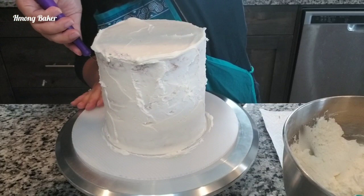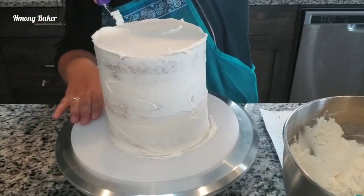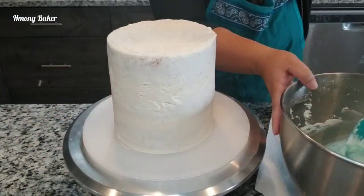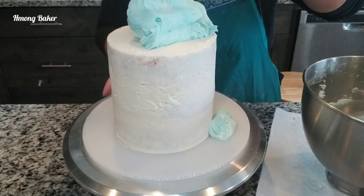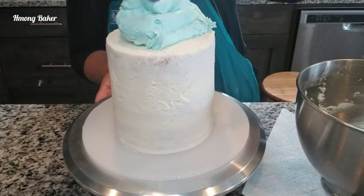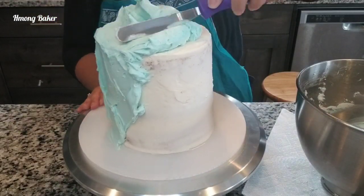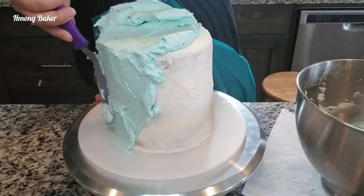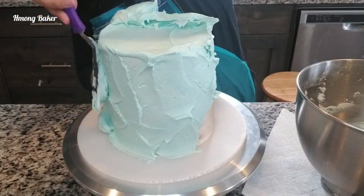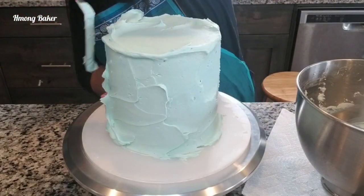I'm finishing up with my crumb coat and then I'm placing this into the refrigerator to chill for about 10 minutes. Now that my cake is back out, we can start on the frosting. I have my buttercream tinted into a light blue color — I didn't have it mixed in all the way so there will be spots of white in there as well. This will just be my sky for the cake.